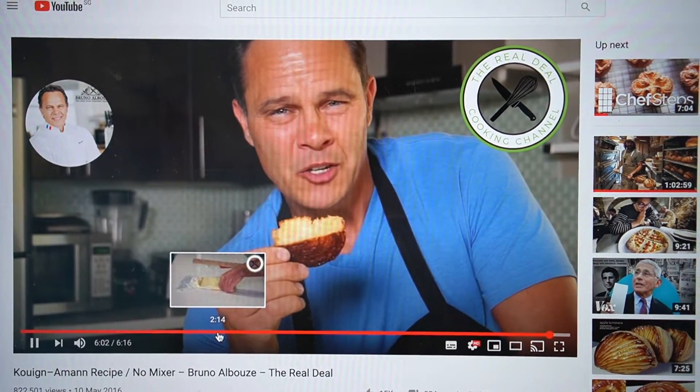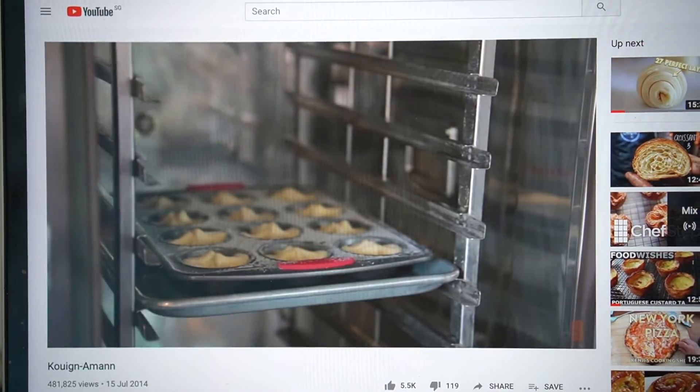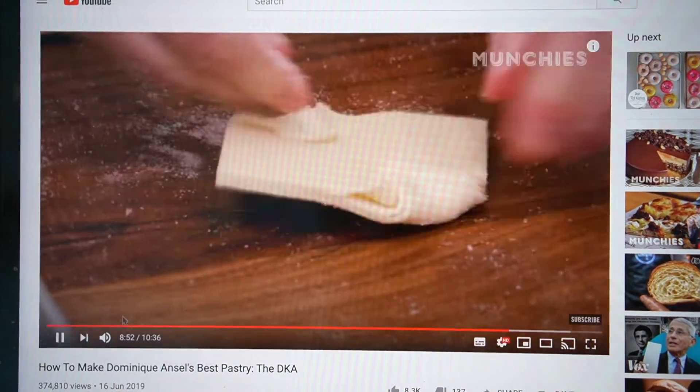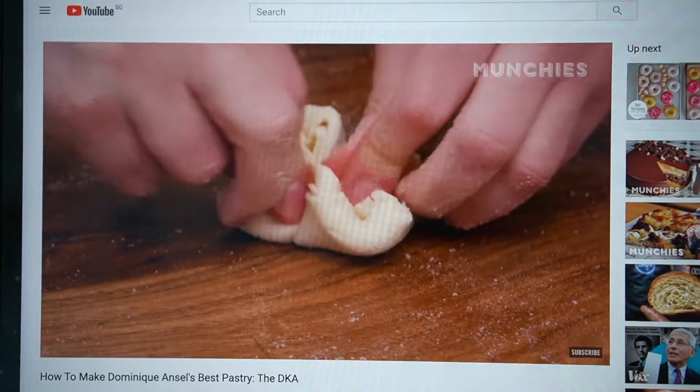There are three main recipes online for Queen Amann: one by Bruno Albouze, who is a legend in French cooking on YouTube; ChefSteps; and recently Dominique Ansel also shared his recipe. In most of our recipe testing I don't follow exactly one person's recipe — I break it down, see what makes sense to me, and come up with a hybrid. In this case, Bruno's recipe seems the most logical, but in terms of technique I'm following Dominique Ansel's as well.